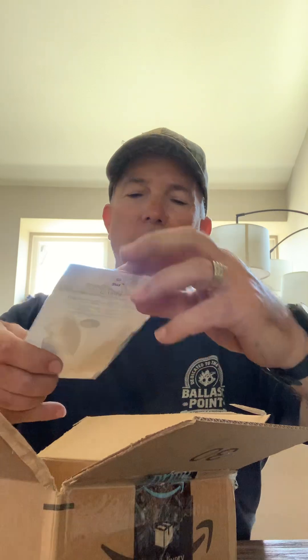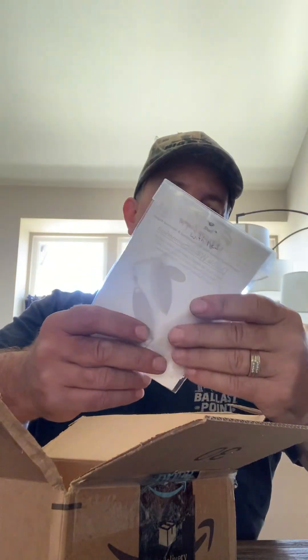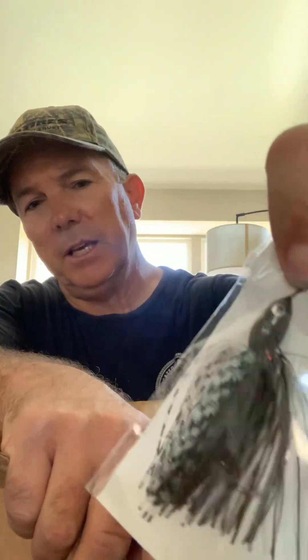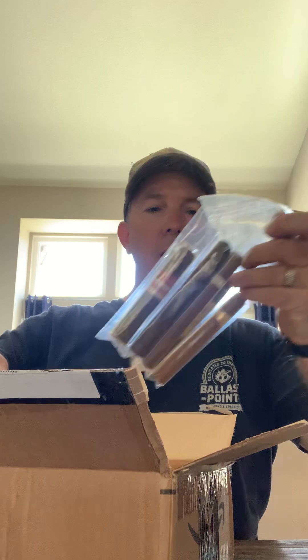This is another half-ounce spinnerbait with black blades — this is a GP shad color. Check that out with red — it's got a little red in the skirt, a little bit of red flash in there.